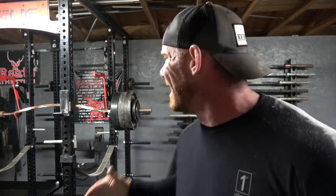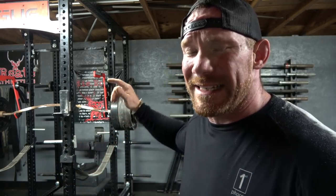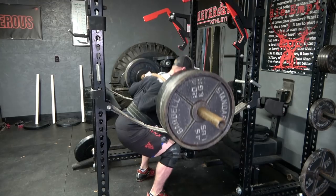That was a tough set — ended up at 565 pounds, which is the heaviest thing I've had on my back in a really long time. I've actually done 550 for a set of 15 before, so putting that in perspective makes me feel very weak and far from where I used to be. But it's coming back quickly, so I'm just going to keep working.